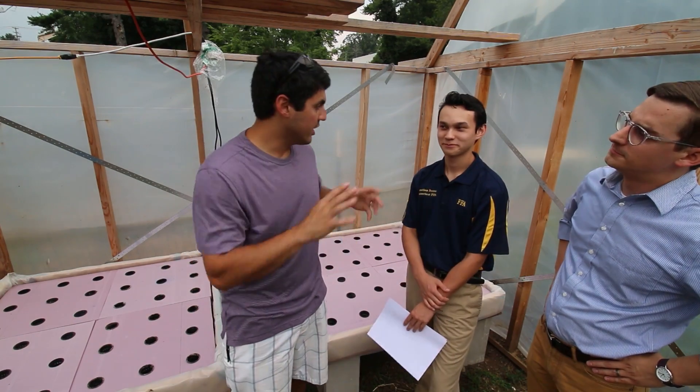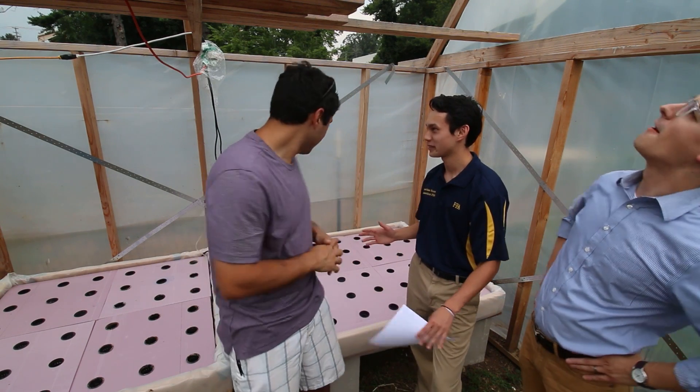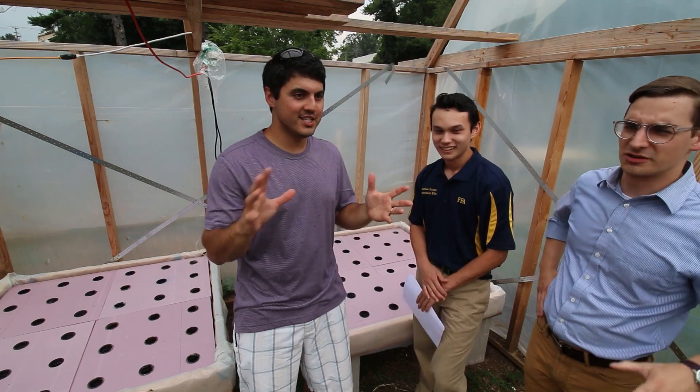Here we are in your guys' greenhouse. This is a greenhouse? It is a greenhouse, minus the plastic at the moment. What's going on here, Jonathan? Deconstructed greenhouse.